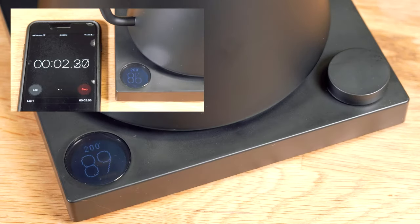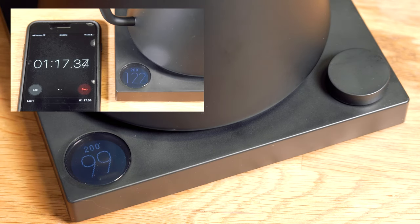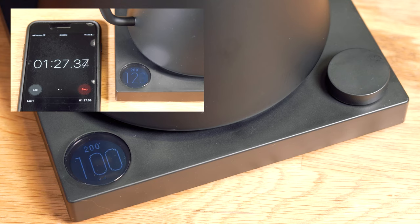So it's at 89, 90 degrees — in less than 20 seconds it's already climbing. You can already start hearing bubbles. It's at 104 now, getting louder and louder — this thing is just taking off.